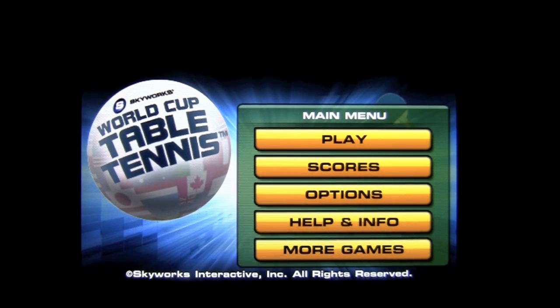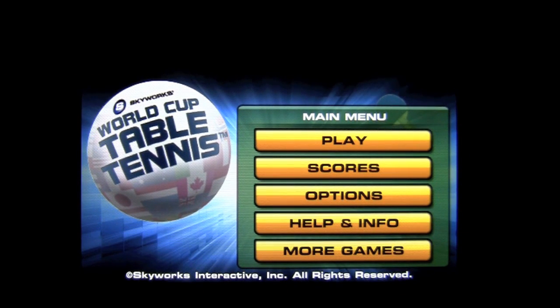Crazy Mike from CrazyMikesApps.com with an iPhone video app review for World Cup Table Tennis by Skyworks Interactive. This is a 99 cent game application with plenty of ping pong table tennis gameplay.